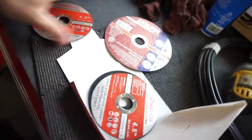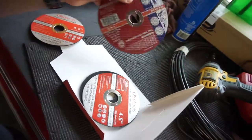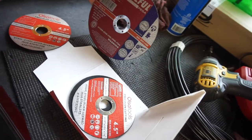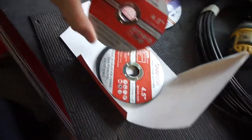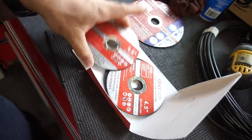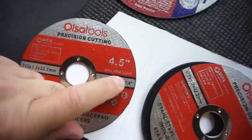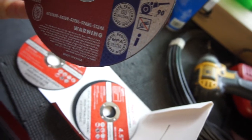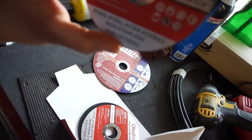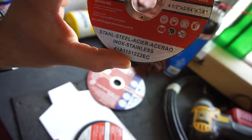The thickness difference is small, but anyway, my current ones work pretty good though they wear out really fast — down to about four and a half inches pretty quick. I want to try these out; they should cut a lot quicker. The max RPM on these is 13,300 versus 10,200 on mine. It complies with EN 12413 standard with MPA certification.